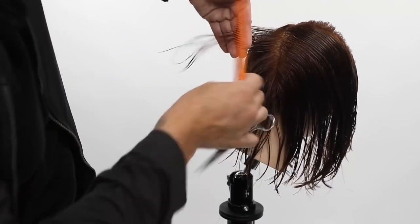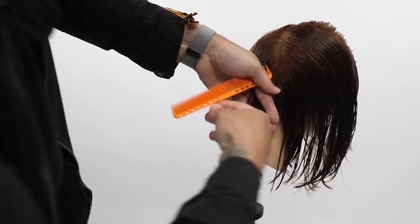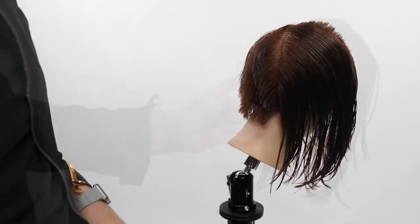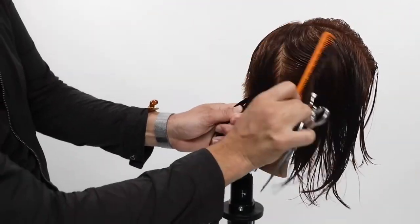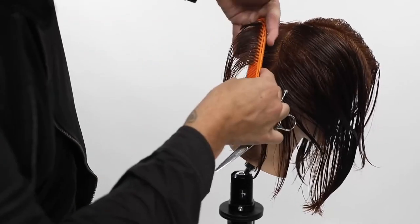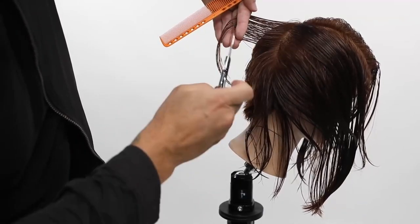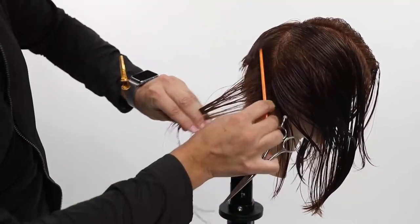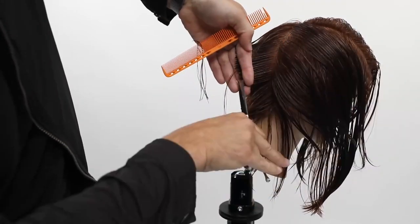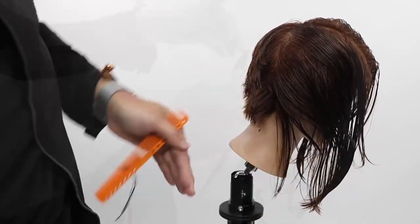The other key thing is I take the top part of the section and cut it first. You might think you'd want to start at the very bottom and work your way up, but I find it stays more consistent when you start at the top, comb, drop the section, then work your way through. So I start right at the top, cut that through, then re-comb and cut towards the bottom. That allows me to shift the finger angle and stay consistent throughout the whole thing for a better line.